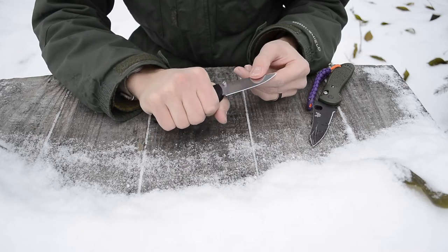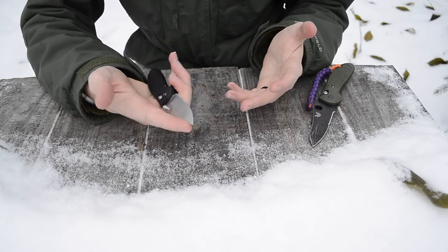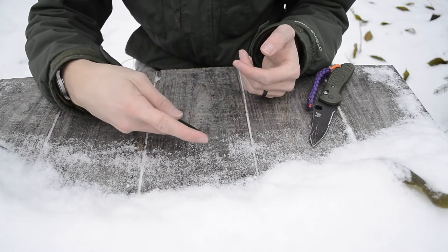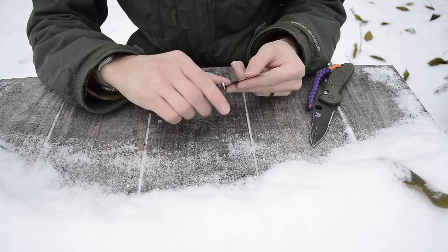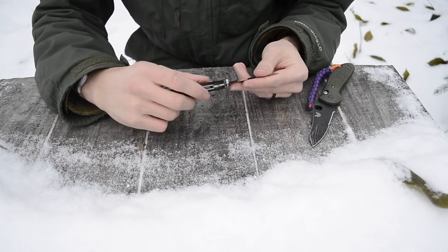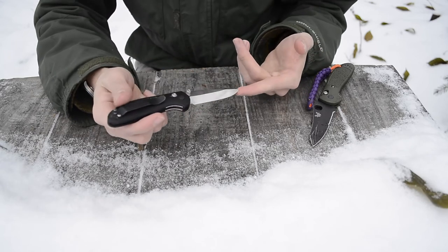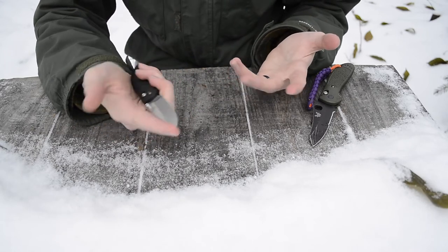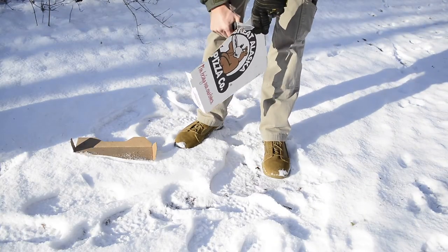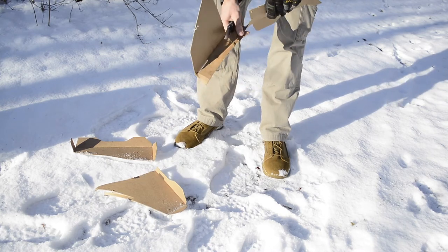At the same time, because this is such a small blade, it's really easy to choke up on it and get really fine tip control. That's especially nice for package opening and general purpose work. I've even skinned a squirrel with this knife — when dressing animals, that fine tip control lets you get really close and make very precise cuts.